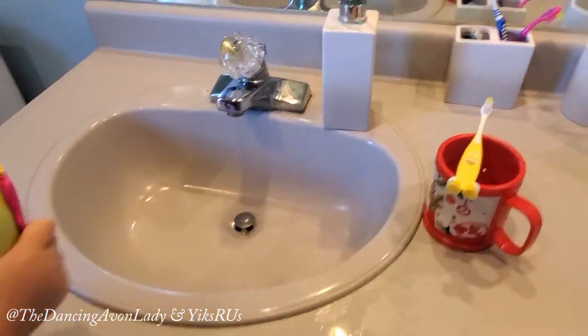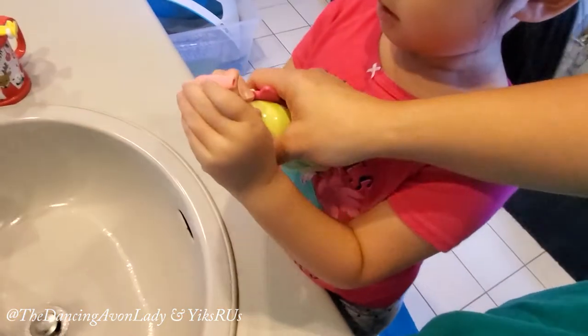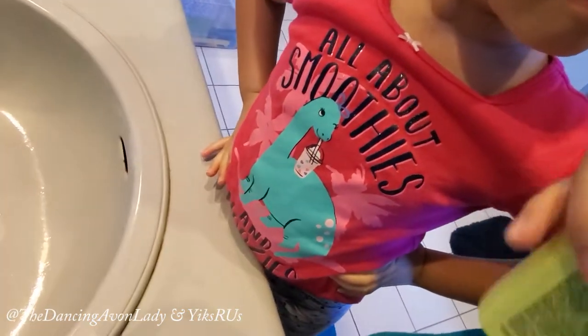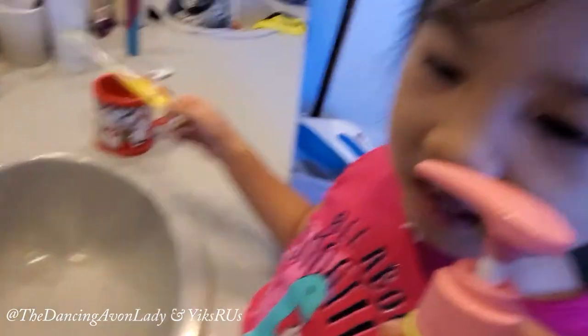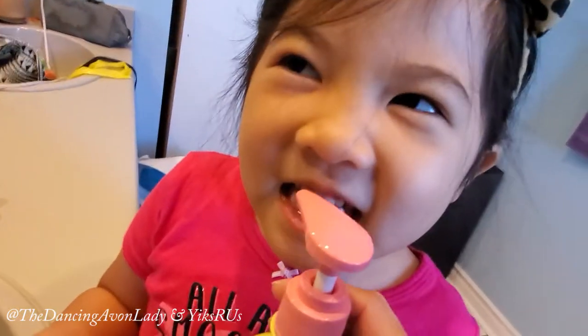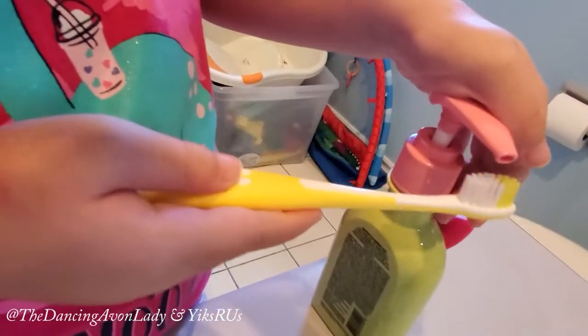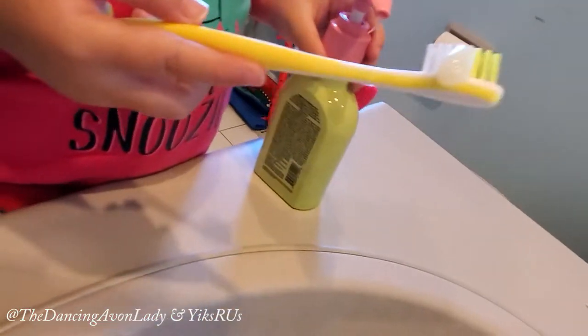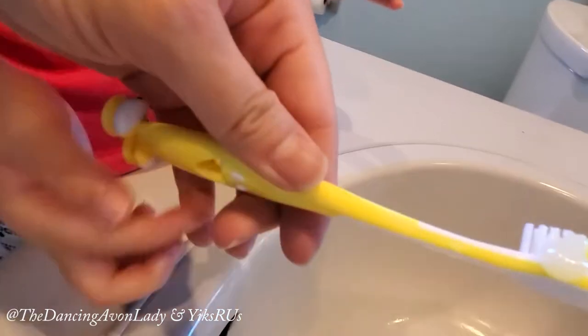Are you ready to brush your teeth, monkey butts? Are you excited? We are going to figure out exactly how easy this is to use. How do you get this up? So when you first get it, you have to twist to open it. Smell it first — what does it smell like? I don't smell anything. Okay, let's pump it. Now we know how to aim it better. I like the fact that it is colorless, so there are no added colors, which is good.